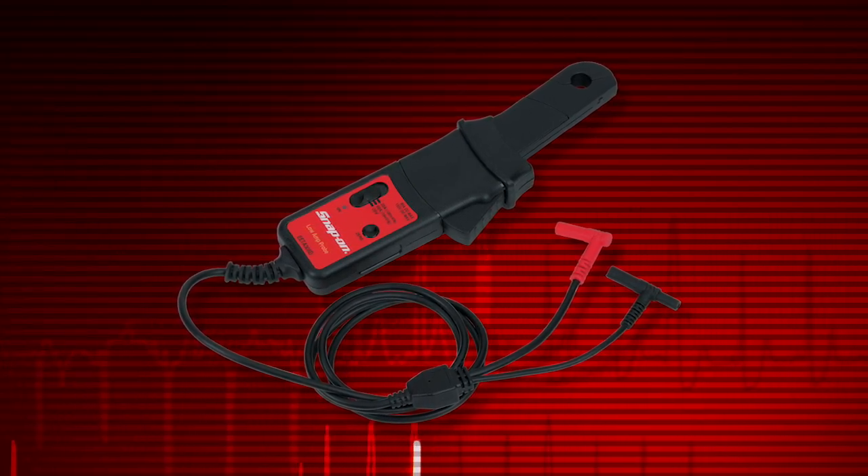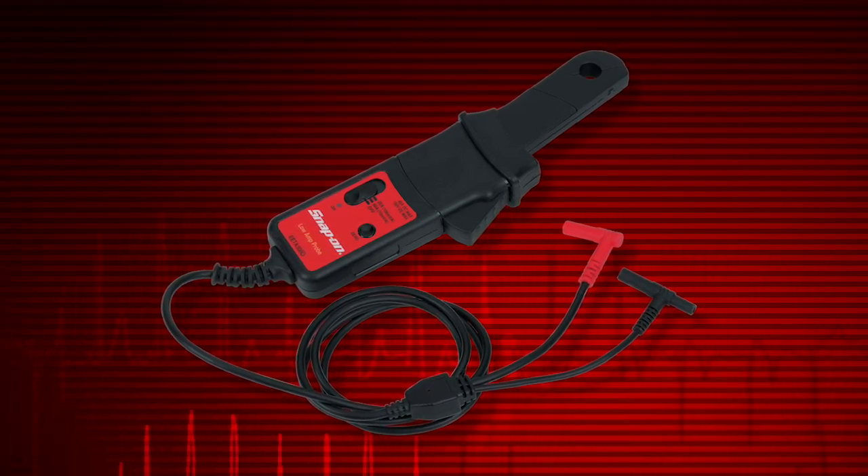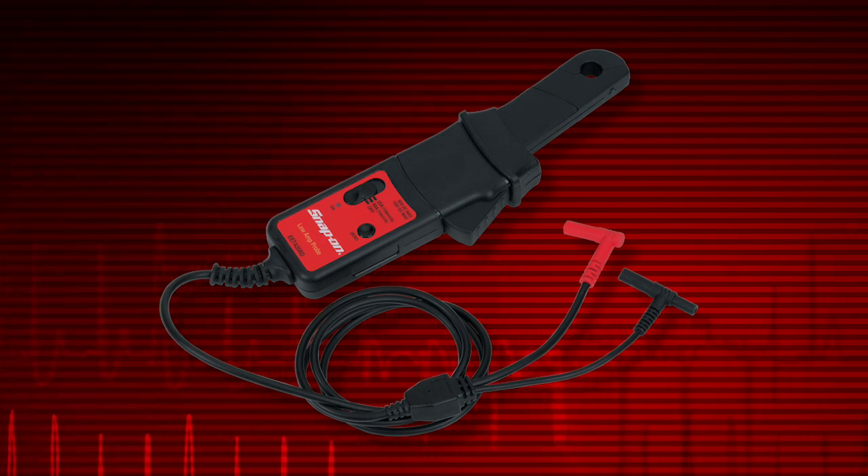Current measurements require the optional precision low amp probe. This is especially useful for finding parasitic loads, faulty injectors, pumps, and relays. Contact your Snap-on representative to learn more about purchasing this option.